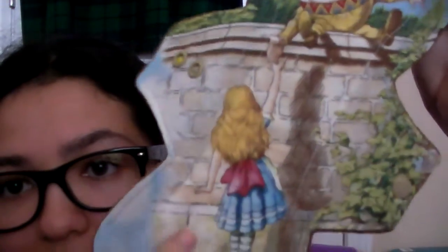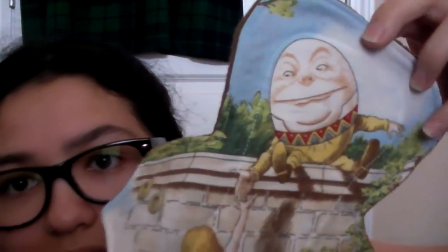It's like Humpty Dumpty up here and then Alice in Wonderland down here. It is so beautiful. I couldn't believe it and I just felt like it was destiny since it was still available. The person in the comments bought the other pad and this pad was still there, so I just had to have it.